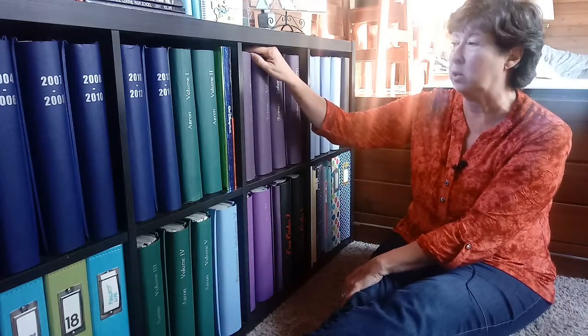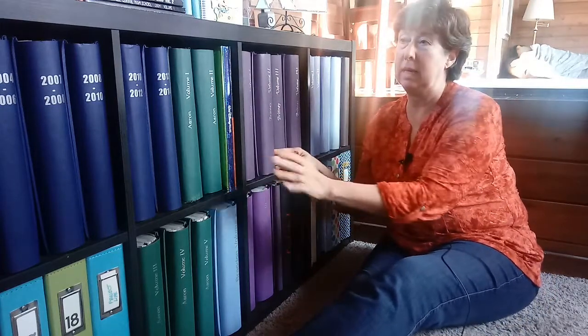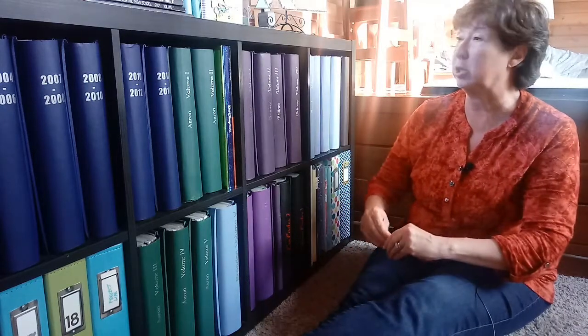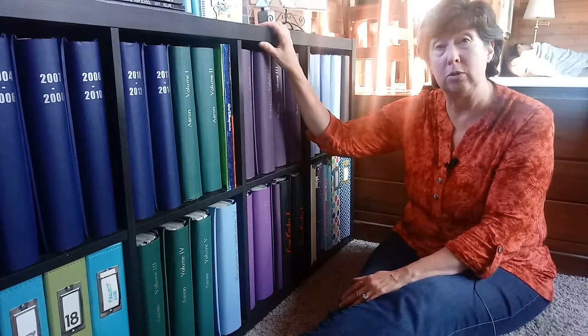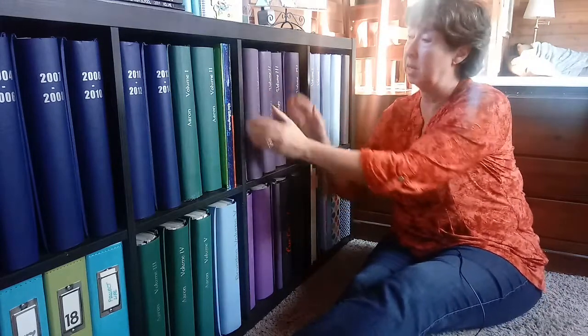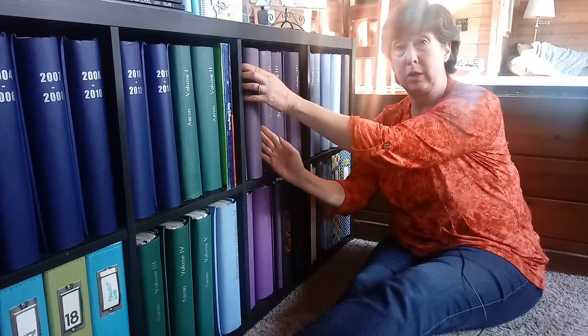I've got 12 by 12s for all of my kids' growing up years. They each have a color. They're just in chronological order. I didn't put the dates on them — I've just got volume one, volume two, so on and so forth. But I'm using the Ikea Kallax unit. I find it very handy because the books do fit. The opening is larger than 12 inches, so the 12-inch binders fit.